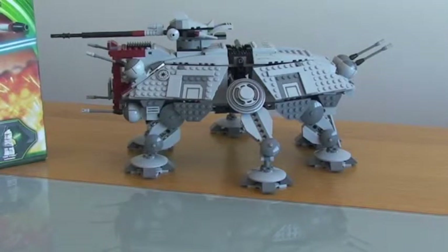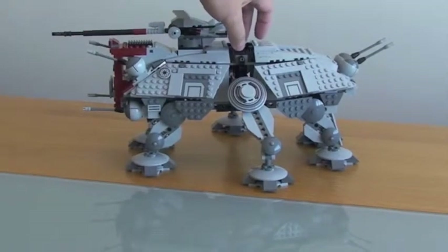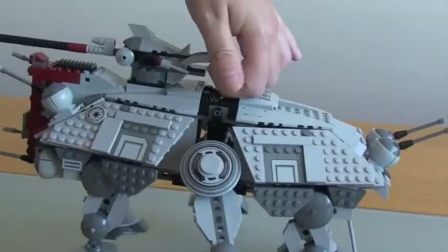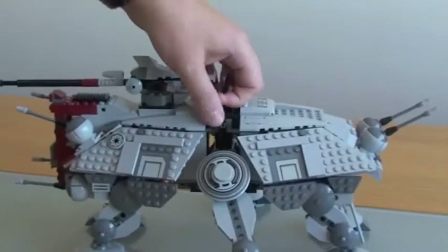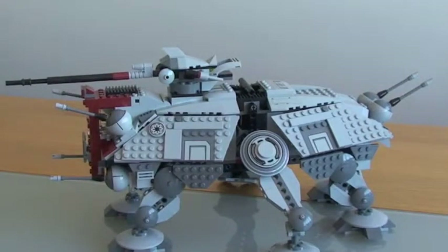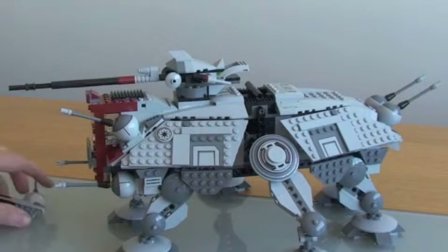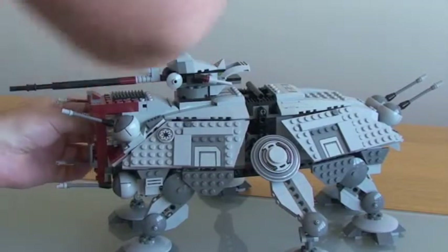Into the actual set itself. First thing is this really good lever which you can pick the whole set up with and move it around. The things I want to say about this: it's a really strong, sturdy set that you can really throw around. Although it's rated ages 9 to 14 — which I agree with from a build point of view — my five-year-old son had a little bit of a play with it, and certainly five and upwards, this is a really, really good set.